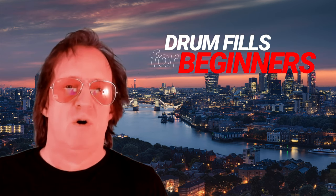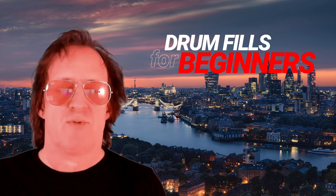Hey everyone, Mark Feldman here. Welcome to another edition of Drum Fills for Beginners, where I'm going to break down some very simple fills that all sound great. Let's get started.